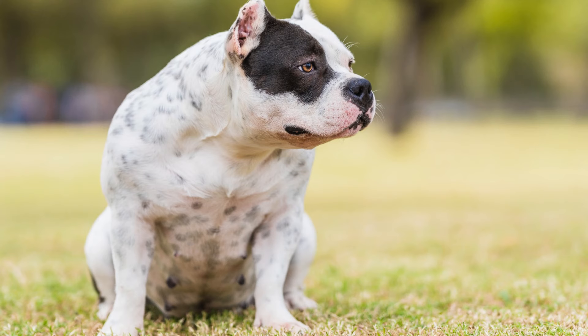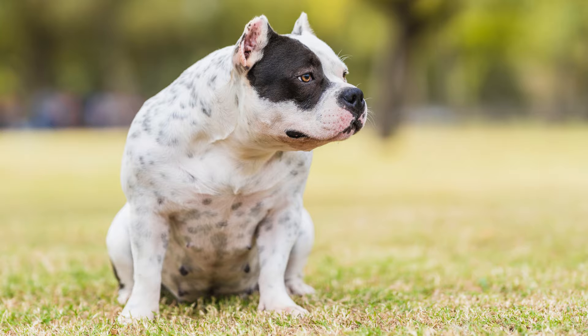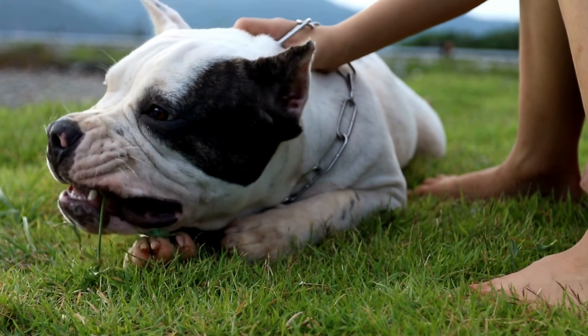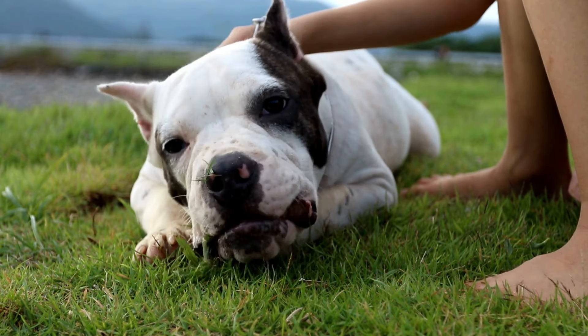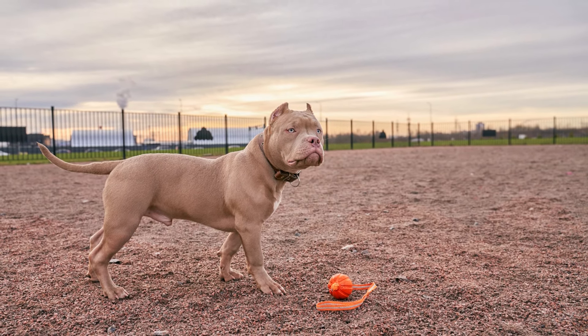While it's less common to find an American Bully Standard in a dog shelter compared to some other breeds, it is possible to find them in shelters or through breed-specific rescue organizations. If you're looking to adopt, start by searching online for rescue organizations that specialize in this breed.